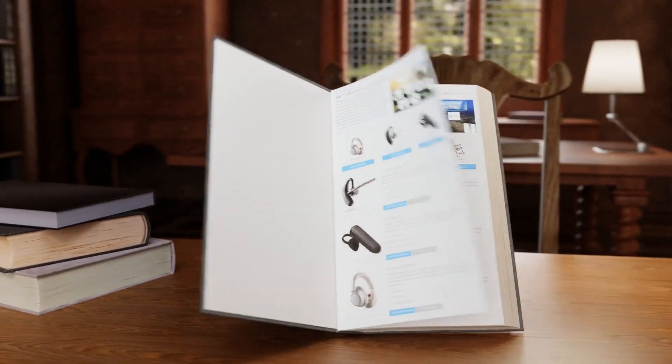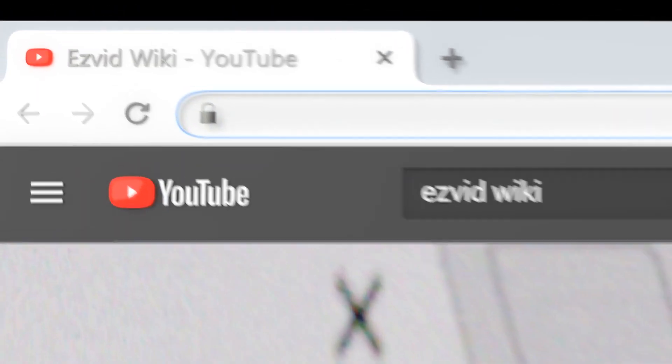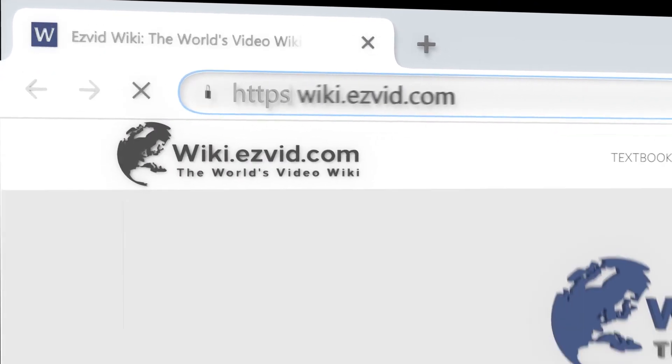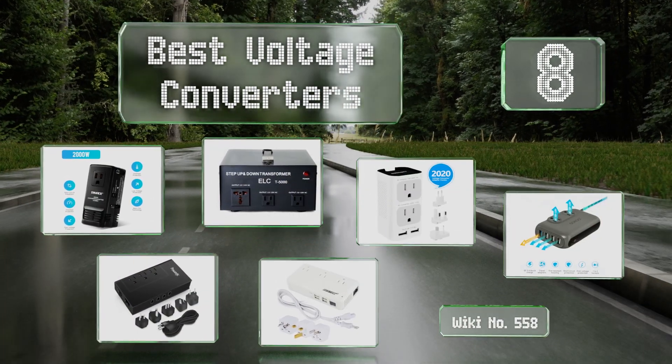Visit wiki.easyvid.com and search EasyVid Wiki before you decide. EasyVid presents the eight best voltage converters — let's get started with the list.